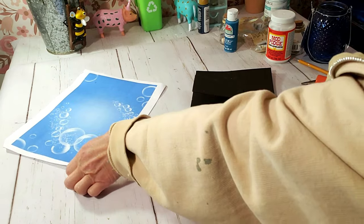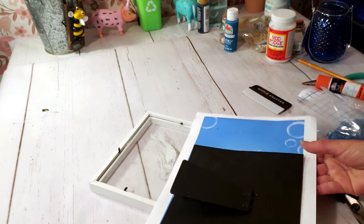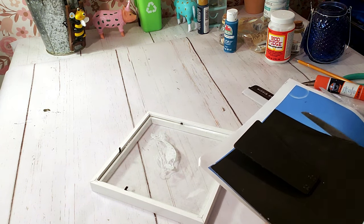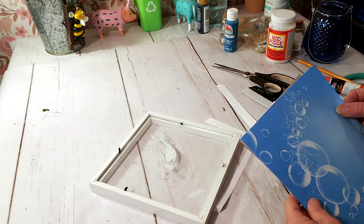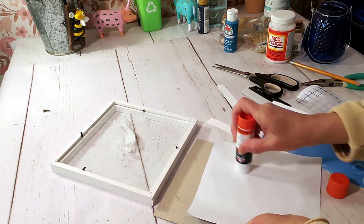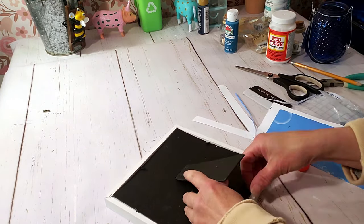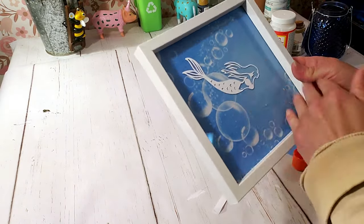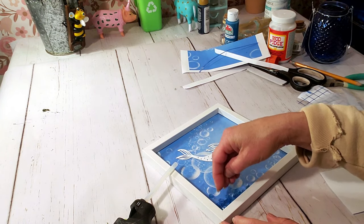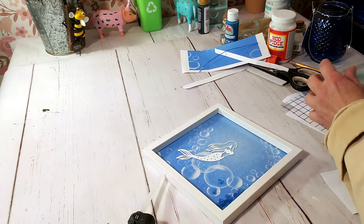Here's where I changed it: I printed out an image of water with bubbles, cut it to fit on the back of the frame, and placed it down with the glue stick. Now I'm placing everything back together. I'm placing down these pretty blue rocks — gems or glass — from Dollar Tree, just a little bit at the bottom using my glue gun.